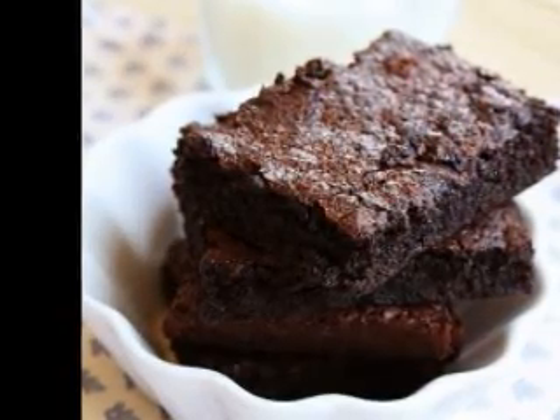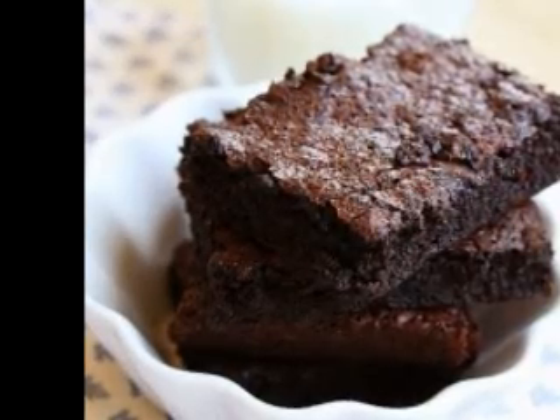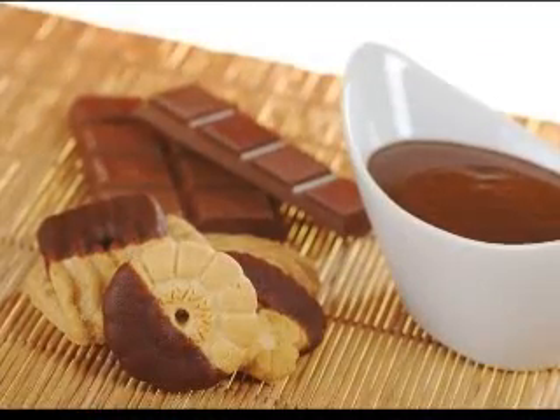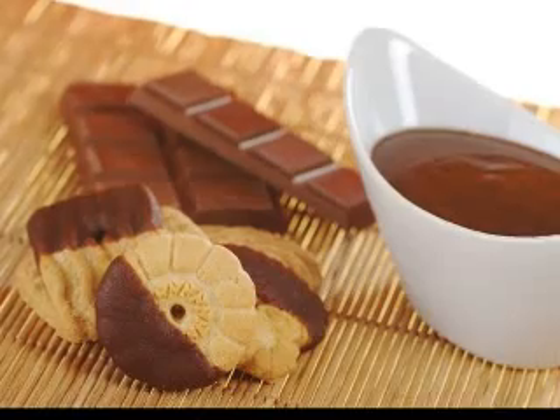You might want to try mixing the Jell-O powder with the amount of hot water called for on the back of the packet, but omitting the cold water. This is how you make finger Jell-O, so named because it is solid enough to pick up and eat with the fingers.